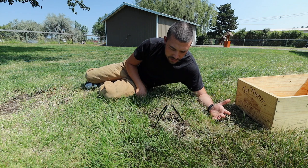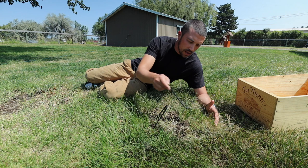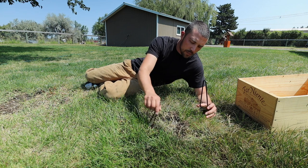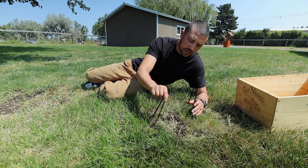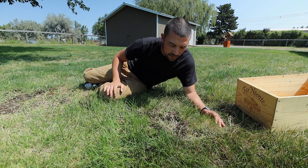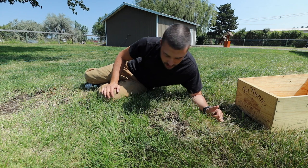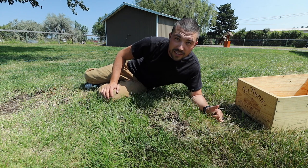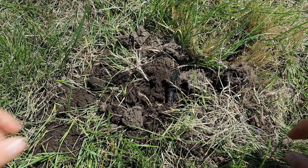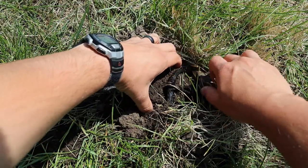This trap has been sitting for about a week, and now we're just checking it to see if we've caught something. I put the little tools on top of it just to help mark it if I don't have the box there. But it looks like this trap has gone off. So if we clear some of the dirt here and pull it back from the trap,